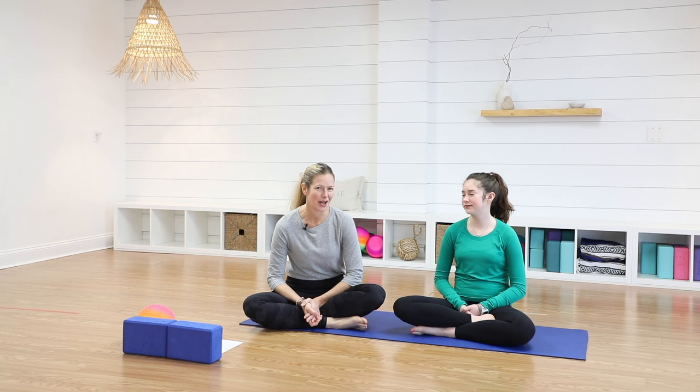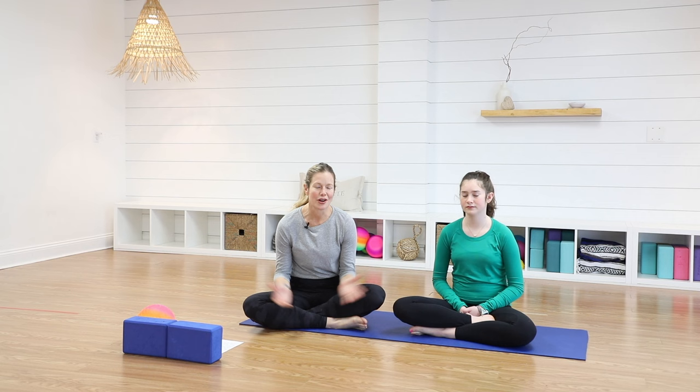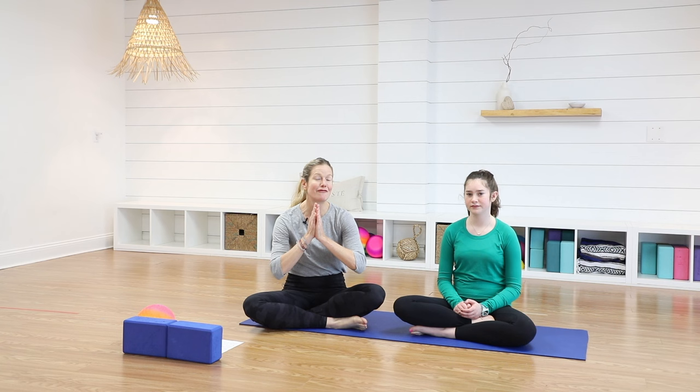Hi, everyone. It's Carly Walker from Child's Pose Yoga. This is my daughter Harper. Today, we're going to do a video where we're going to do partner poses. So grab a sibling, a friend, and we're going to show you some fun poses you can do together.